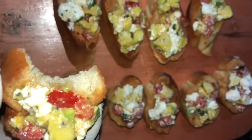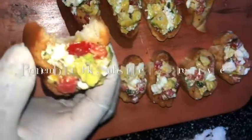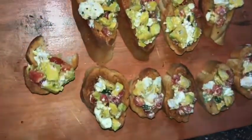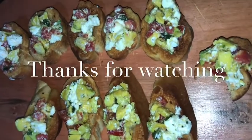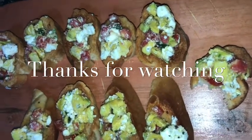I think you should really try this at home and be creative — put on whatever type of toppings you like. Please share your pictures with us and let us know how you loved this recipe. Thank you for watching, and bye bye!